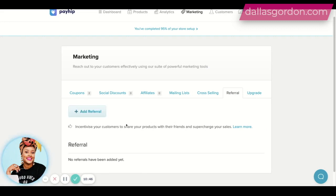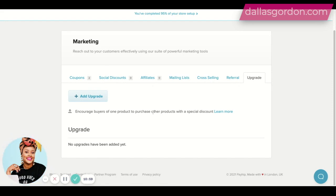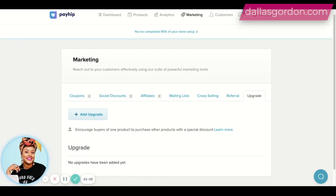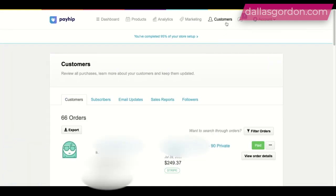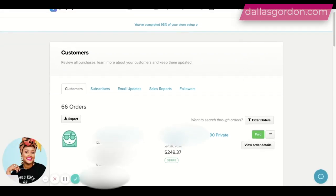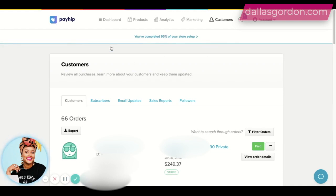There's also a referral feature where you can encourage your customers to share your products with their friends. And they have an upsell option to encourage buyers of one product to purchase other products with a special discount. They've added a lot of stuff since I was last using it — this was not here when I stopped using it. Of course, you also have a tab where you can manage your customers, and there are sales reports and things like that as well. So this is just kind of an overview.